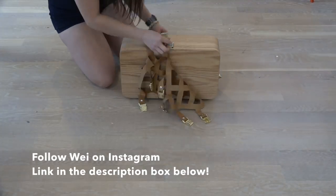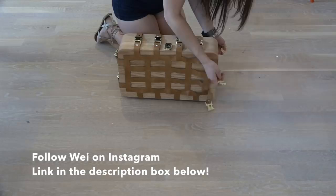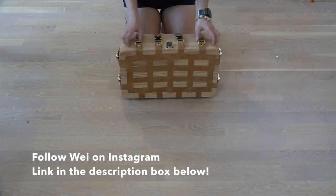Wei's going to be doing a series of leather working projects and CNC projects for Homemade Modern, so check out her Instagram. I'll post the link to it in the description box below.